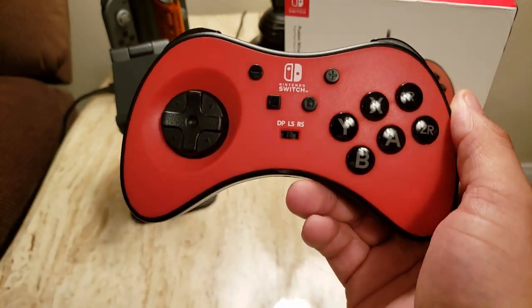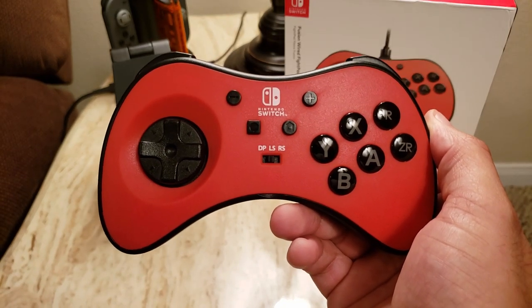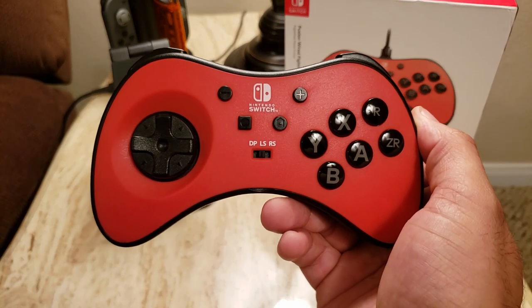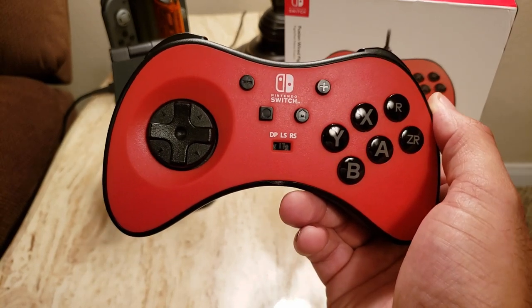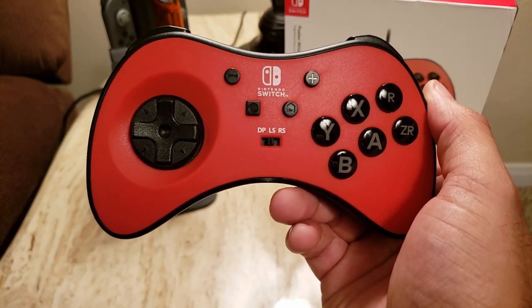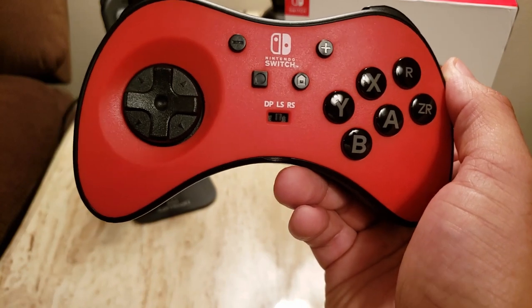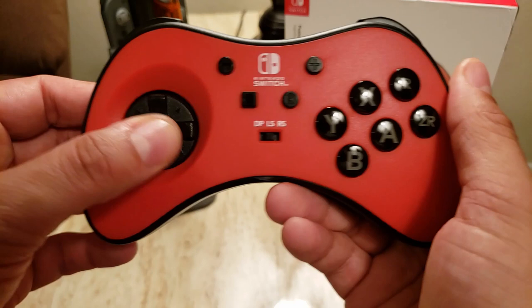I used this fight pad on everything from Super Turbo, Third Strike, Alpha 3, Mortal Kombat 11. I was doing Super Dashes in Dragon Ball FighterZ. I actually bought King of Fighters 98 from the eShop just to try some of their more complex motions. Everything came off without a hitch — this is a very good D-pad for fighters.